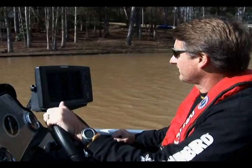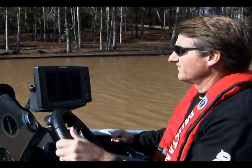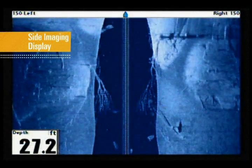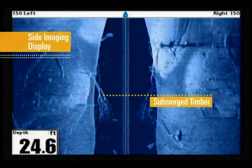Together, Humminbird Switchfire, down imaging, and side imaging sonar are a powerful fish-finding combination. In this example, we are moving slowly into a finger of a reservoir when our side imaging display shows a large piece of fallen timber with many intertwined branches.